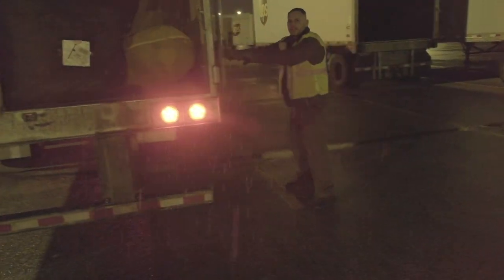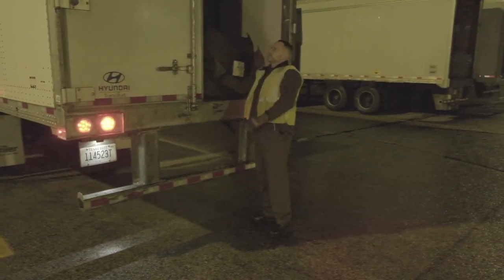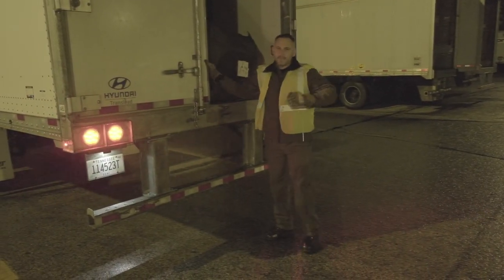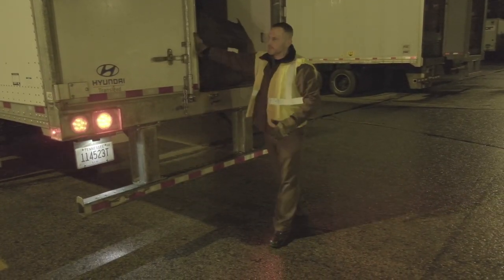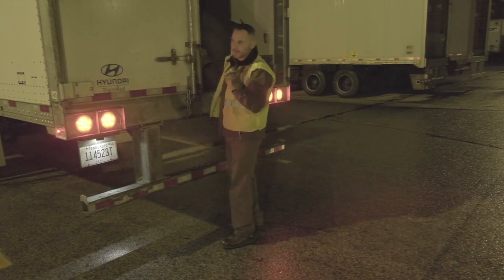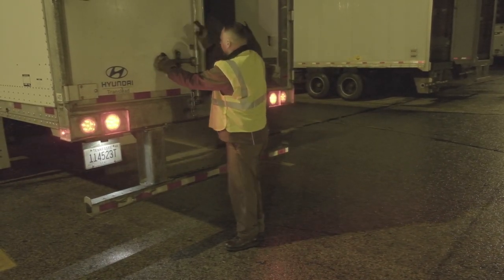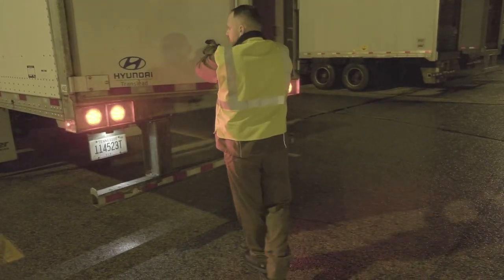I'll show you on the other side where it's a little brighter. When you get to this point, you want to look inside. If there's a bunch of stuff leaning on this door, you may back onto the primary, go on load, get it off the pressure of the door, then pull forward, open this back up, and put it back on the primary. Treat it the same way — open with two hands, use it as a shield.